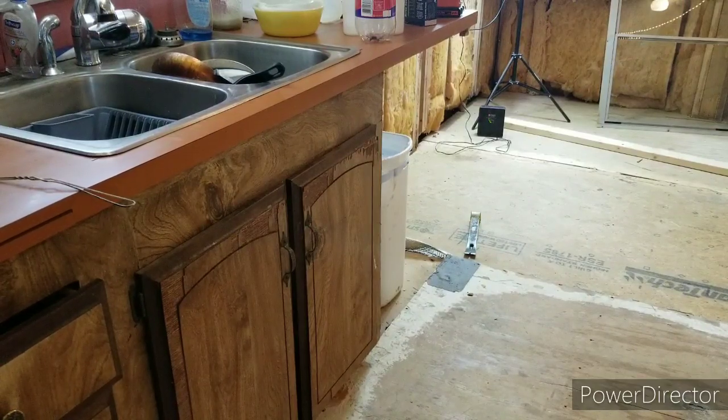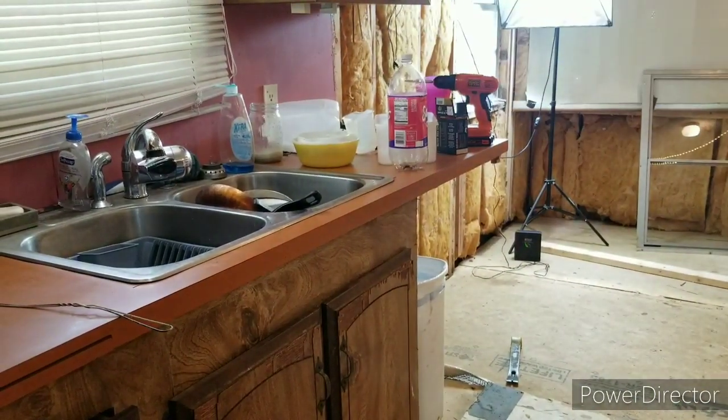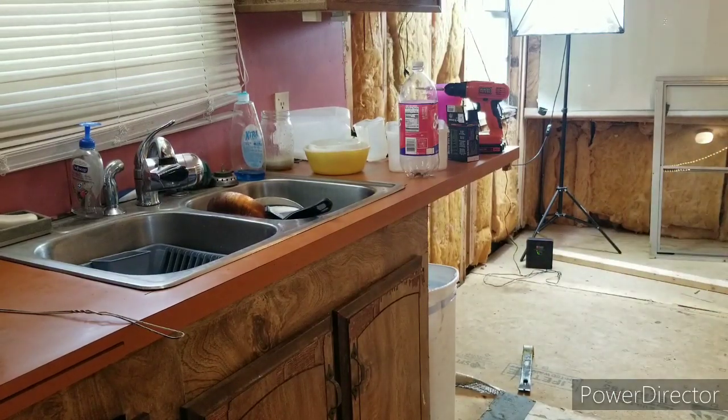If that wall right there is as rotten as I think it is, it really shouldn't have anything holding it to the wall — I should be able to just pull it out. So I'm going to try to pull this whole counter section out and slide it over so I can get underneath all that floor. At first I was just going to destroy the whole thing, beat it to death and burn it. But that countertop is good and usable, kinda. The cabinet is just total trash, so that's what I'm trying to figure out.